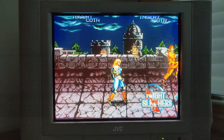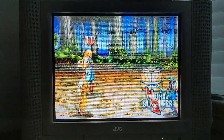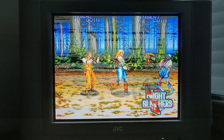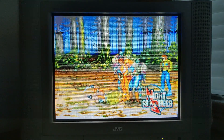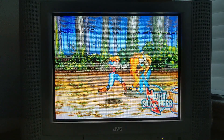Hey, what is going on everyone? Welcome to my channel, Always Obsolete. Today we are looking at emulation through RetroArch with output to my 27-inch JVC CRT using an HDMI to S-video converter from Amazon. I'm running RetroArch on my Windows-based gaming laptop. I have Night Slashers running in the background using Final Burn Neo. We're also going to be looking at some more arcade games along with some console games.